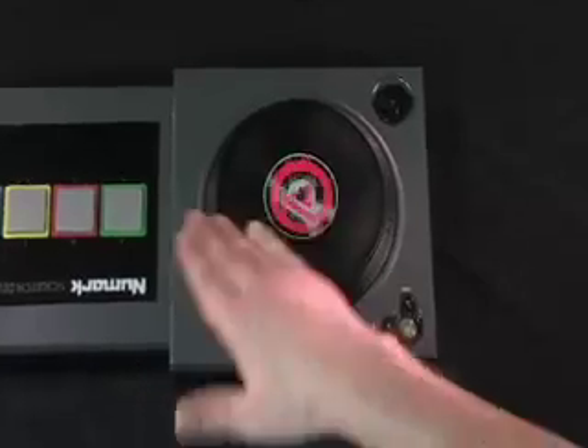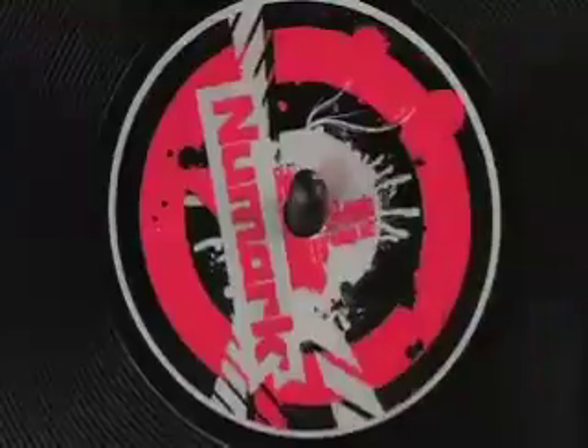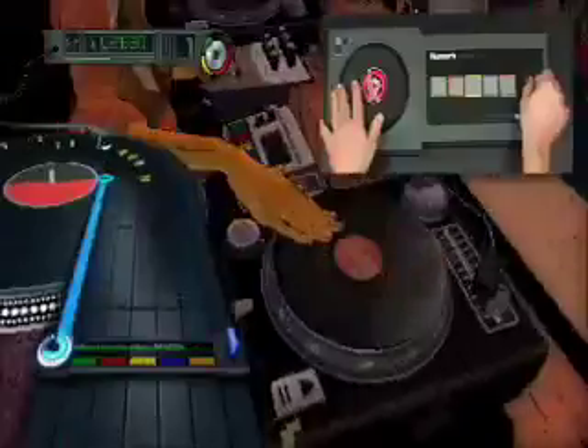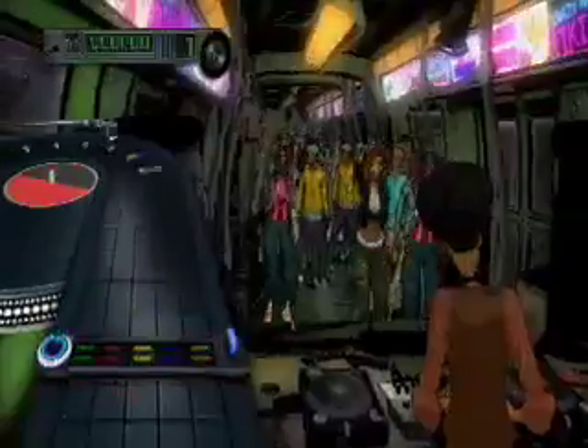The turntable is built around sophisticated technology that keeps your scratches in the sweet spot of the sample. Scratching can happen anywhere, not just in the freestyle sections of the game. And the better you scratch, the more you'll ignite the dance floor.